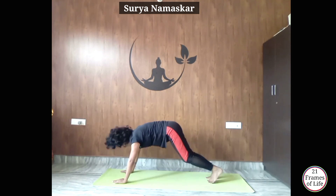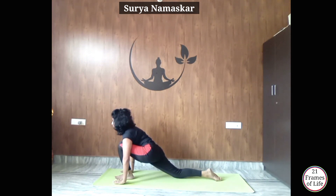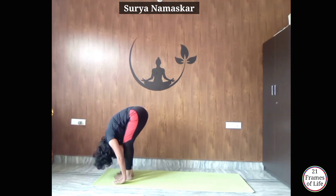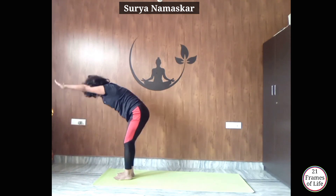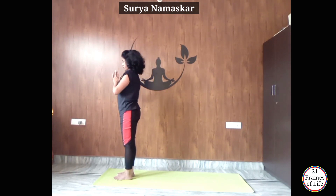Now inhale, get your left leg forward — place it between your palms — Ashwasanchalanasana. Now exhale, get your right leg forward to Padahastasana. Now inhale and exhale, slowly raise your hands up, arch your back — Hastottanasana. Exhale, Namaste.